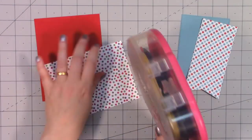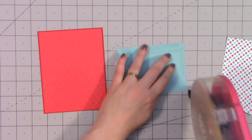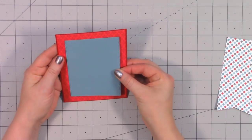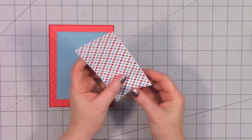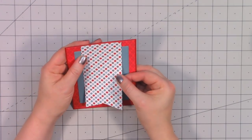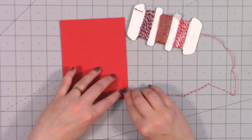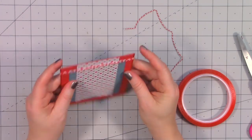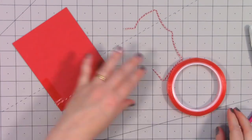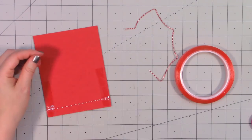Moving on to the next card design — I won't be using a card sketch this time. With Queen and Company's foundation dies you can easily assemble a card just using different pieces. I have a tone-on-tone red paper for the background, cut out a stitched rectangle, and also a stitched banner. Going with those non-traditional Christmas colors again, I'm adding some of Queen and Company's trio trims — red and white twine — wrapping two layers around the top of the card.